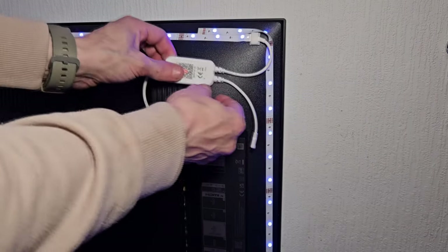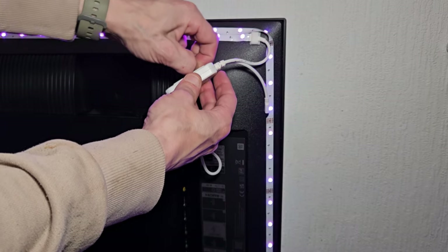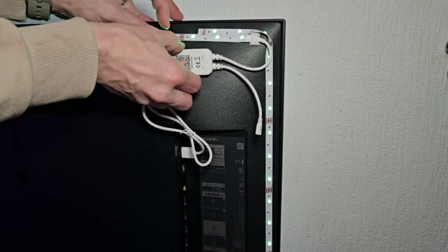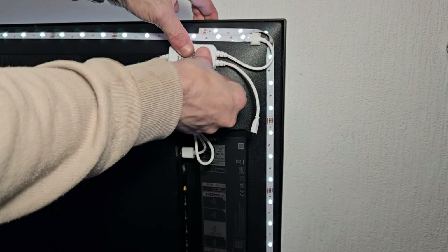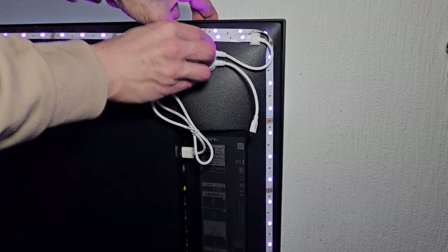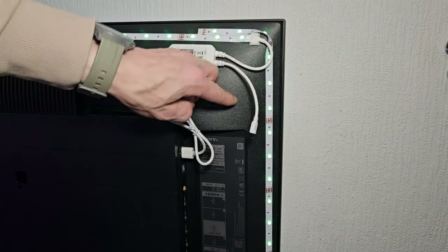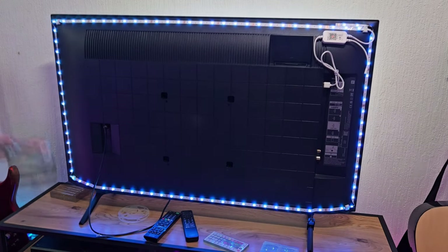These controllers also have some sticky tape on the back so you can go ahead and stick this down as well. And if you want to use some more plastic clips, you could go ahead and cable manage as well. Don't forget that is the infrared controller, so you don't want to hide that section — you want to make sure it's left hanging out so the infrared receiver can still receive its signal.